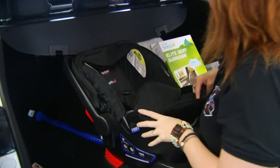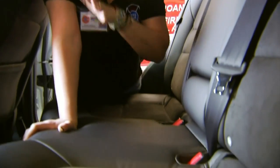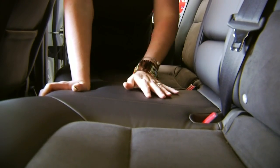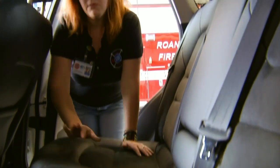Then we have to figure out where to put the car seat. We try to think about everyone that's going to ride in the car, because your seats can't touch the baby seats. The middle of the back seat is the safest place for a baby to ride, if we can get it tight in that position. If not, I usually opt for coming behind the passenger, because the driver doesn't have as much room to move back and forth as the passenger might.